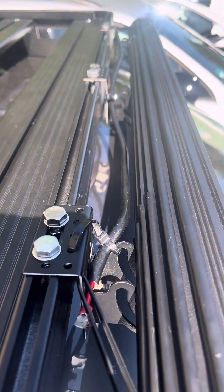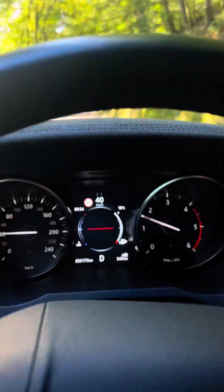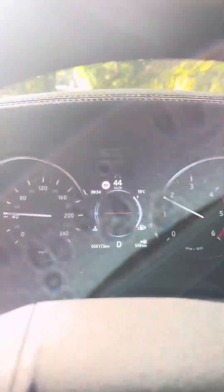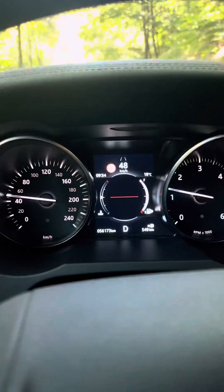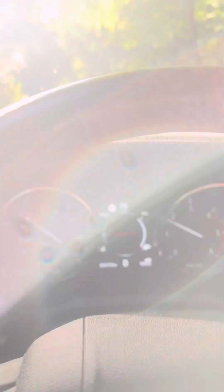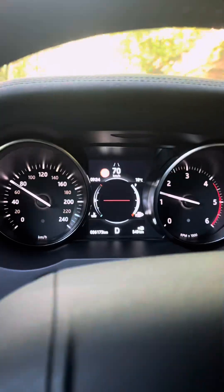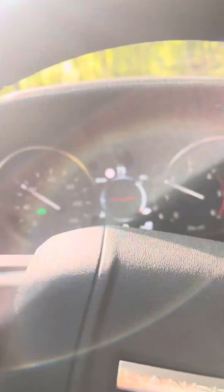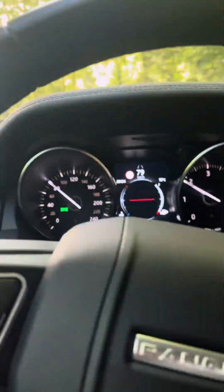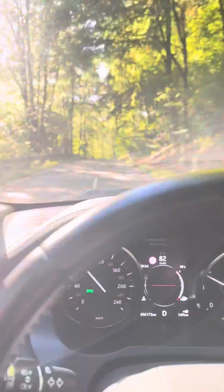Now I've fixed the light bar again. Let's do a test drive and see what happens. You can see — now it's 40 km/h, 45, 50, 55 — and still very quiet. I'll put the gas on. Okay, now the problem is fixed — you can hear the sound is gone.